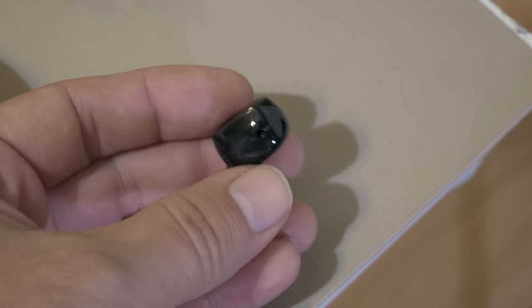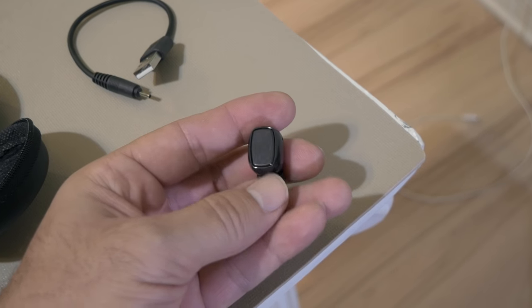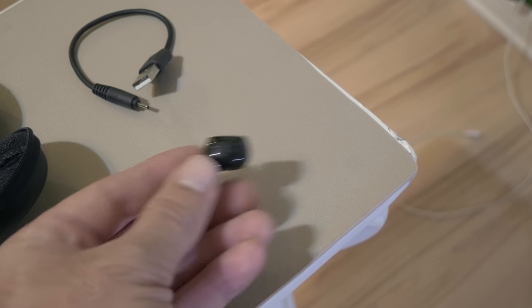On the side is where you plug it in to charge, and there's nothing else. The button is right here — let's see if we can push it — yeah, that is a button. Let's go ahead and put this thing on charge and see how that works.